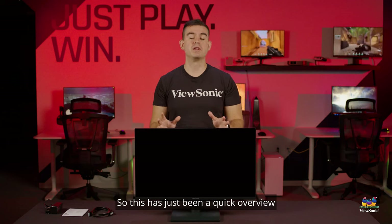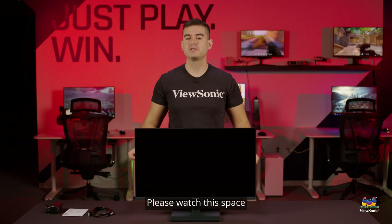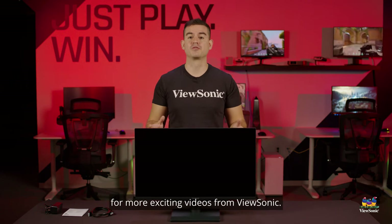This has just been a quick overview and unboxing of the VA2715 2K. Please watch this space for more exciting videos from ViewSonic.